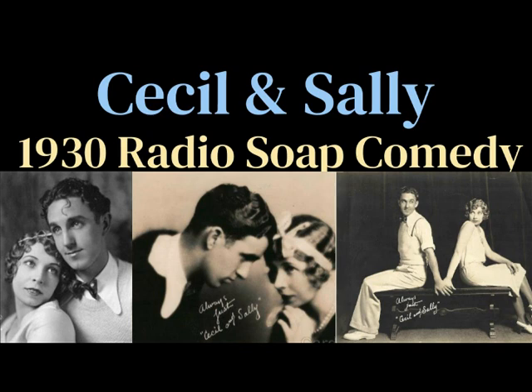Well, thanks very much for feeling sad about me dying, but I'm feeling pretty good, thank you. Come on, Sally. Cecil, wouldn't it be terrible all of you dying? Sure it would, but forget about it. It's not true. You just thought it up. I know it, but I can't help feeling this way.